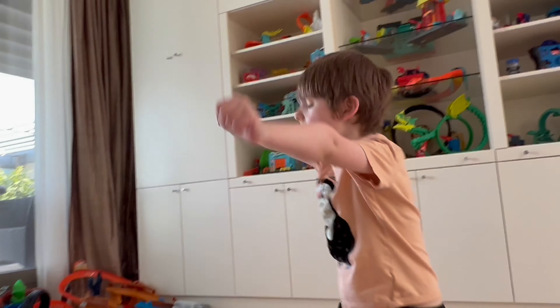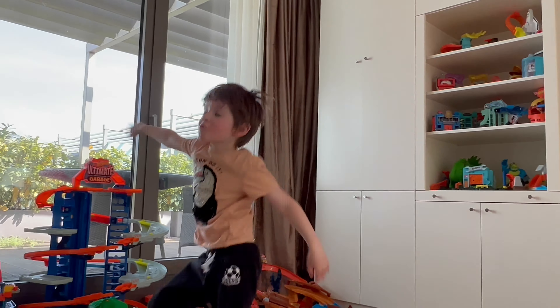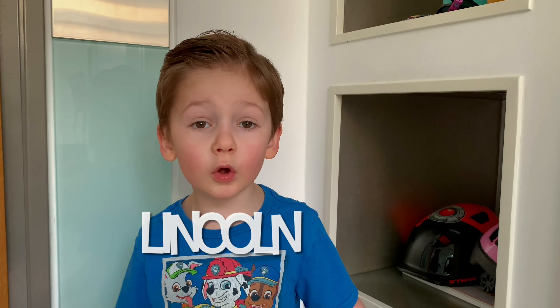Yeah! Hot Wheels victory dance! It's a Hot Wheels day, a Hot Wheels day, everybody come around and play. It's a Hot Wheels day, monster trucks, Hot Wheels day, monster trucks. All right, Lincoln, Super Fantastic Toy Review — if you want to see more awesome videos, hit the subscribe button down below.